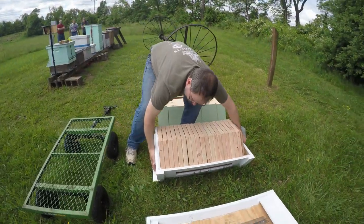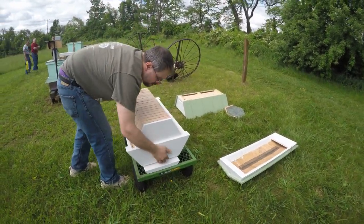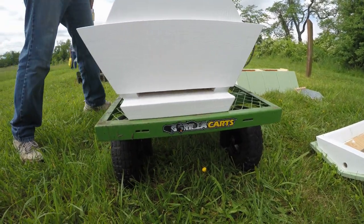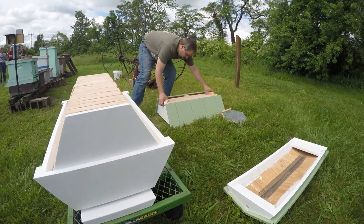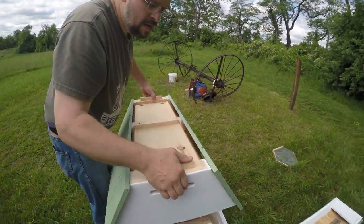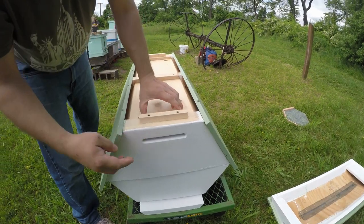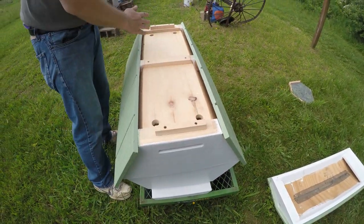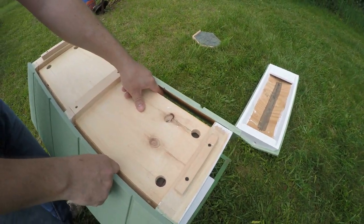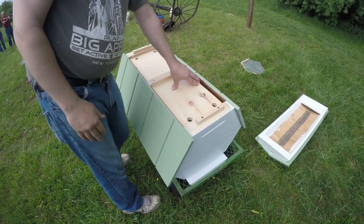Now to put it together, I'm just going to sit it over here. From the front you can see there's an entrance with a landing board, standard going in. The lid has a vent at the end and a vent at the top so air can flow through. It also has a double shield on the top so that any solar radiation that hits the top of the hive will be reflected and deflected.